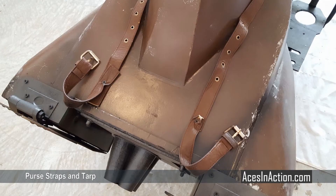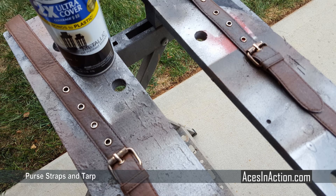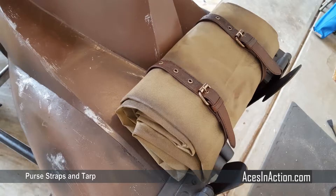I stopped by the Goodwill and found a lady's purse that had leather shoulder straps with two identical buckles. I took a shot at seeing if it would work for the tie downs in the back. Some additional weathering with spray paint and voila — we have a bedroll ready to go.